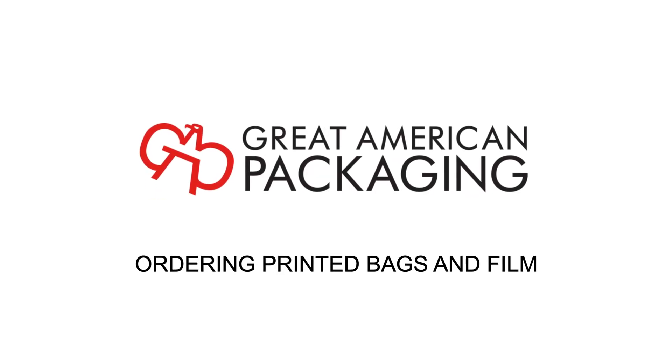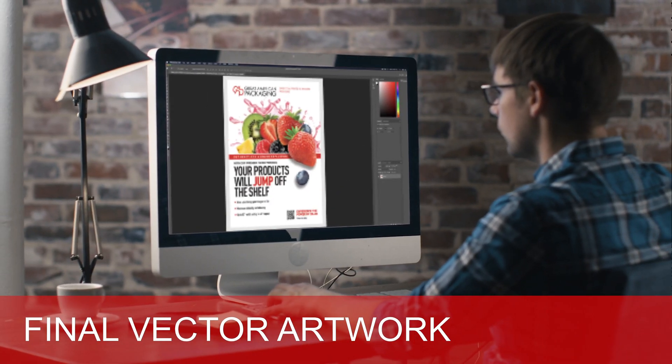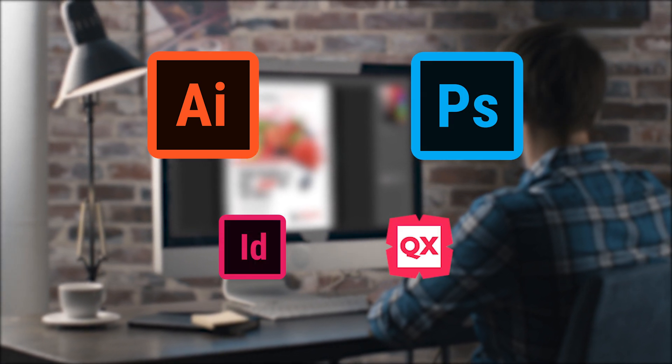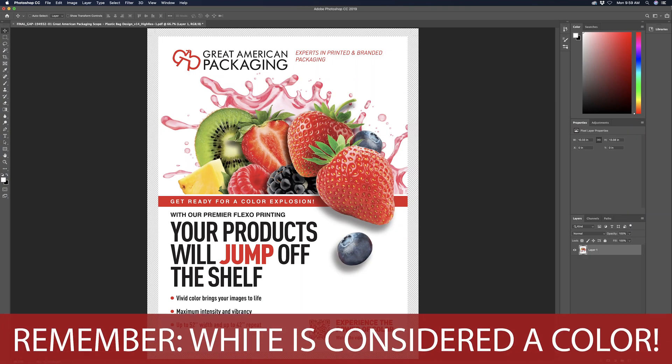There are a few things to know before ordering a printed bag from Great American Packaging. You will need the following: final vector artwork in Adobe Illustrator, Photoshop, or other approved format; a list of font styles; PMS colors; the dimensions and positioning of your artwork; and a sample of an existing bag if you have one.